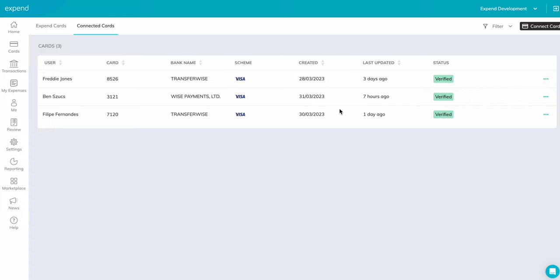Once complete, the card will show online as verified. To delete the card, click on the three dots on the right-hand side and delete. Now your card is connected, any new business expenses will show in the transactions tab where you'll be able to start your expense claims.